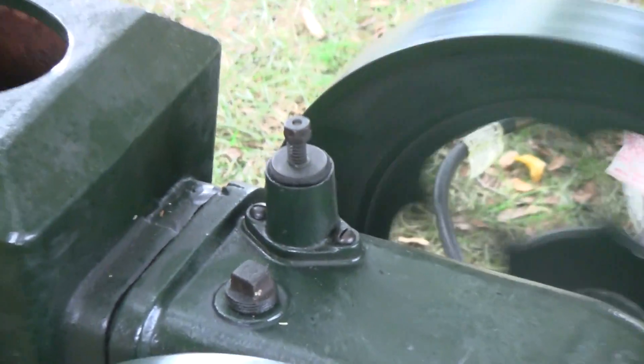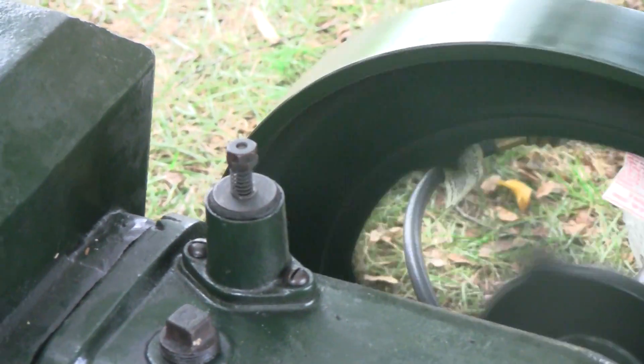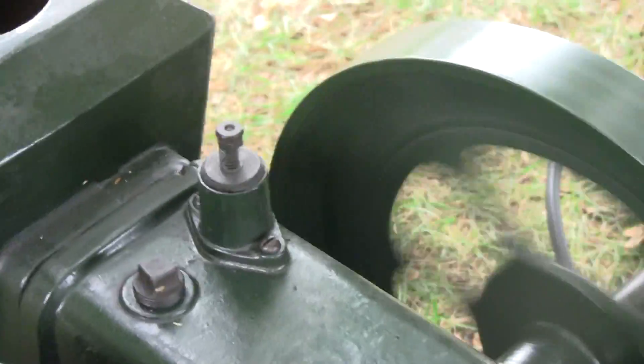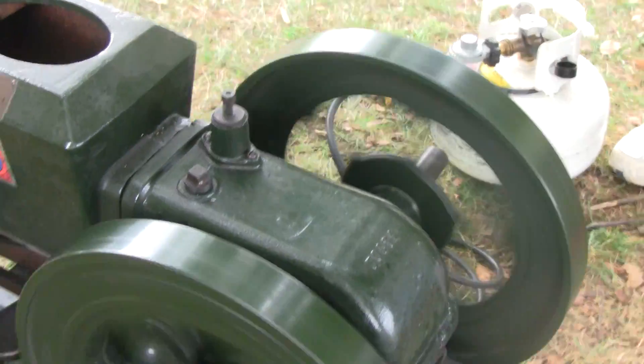What do you think this little diaphragm on the top is all about? That's just a breather. Yeah, because you have the crankcase — it's like a PCV valve. Positive crankcase ventilation.